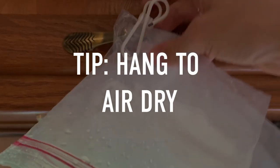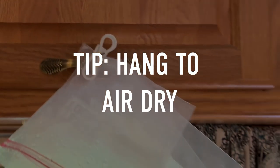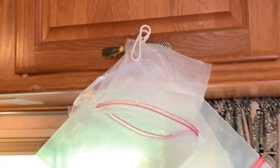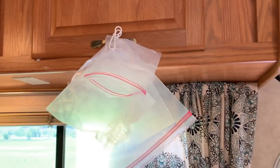Then I hang them up to dry, fold them back up, and put them back in the little box. I'm able to use those Ziploc bags several, several times before I toss them out.